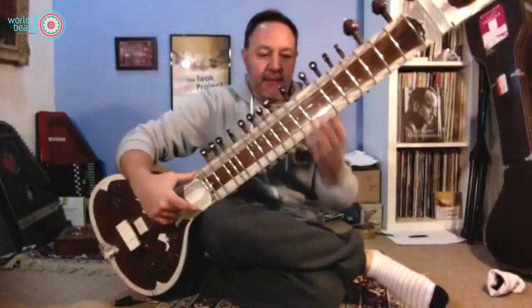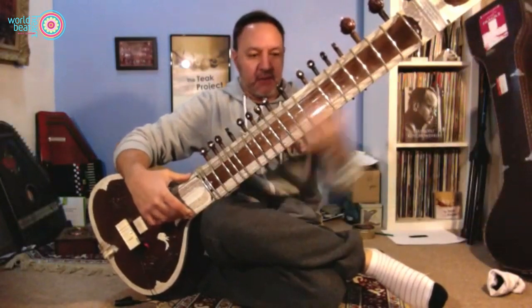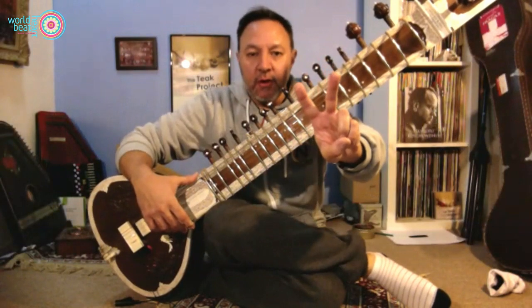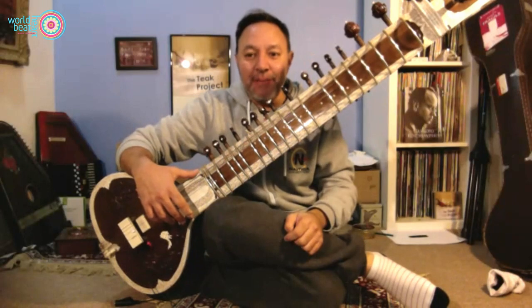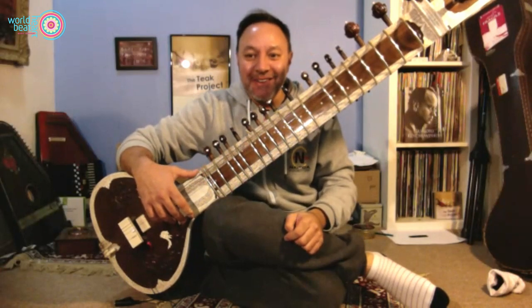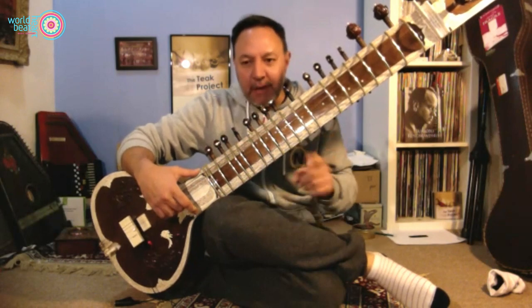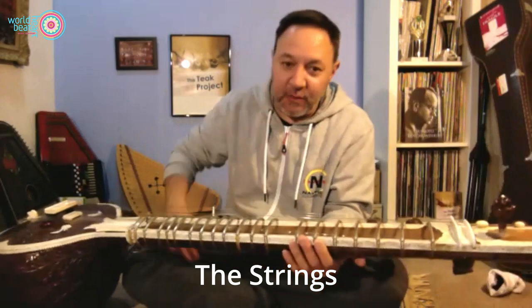I'm looking at the back of the instrument at my thumb. With the left hand you only use two fingers, and you only really play on one string. So although we've got lots of strings on the sitar, we only really play on one string. You've probably looked at your sitar and thought there are so many strings — what do they all do?